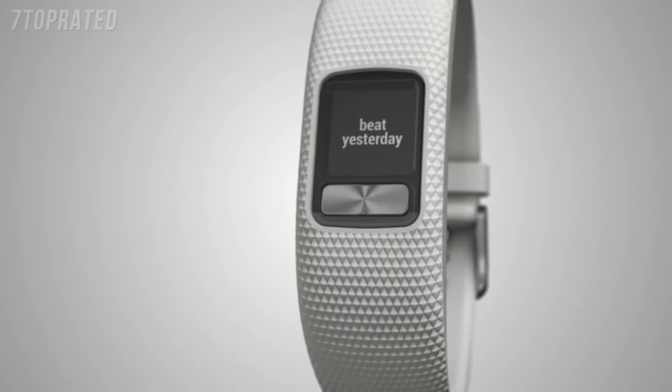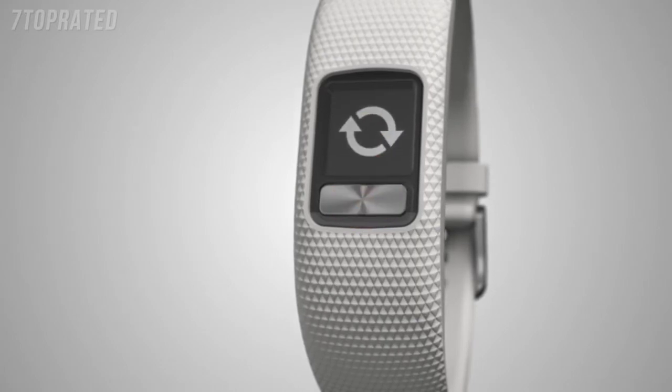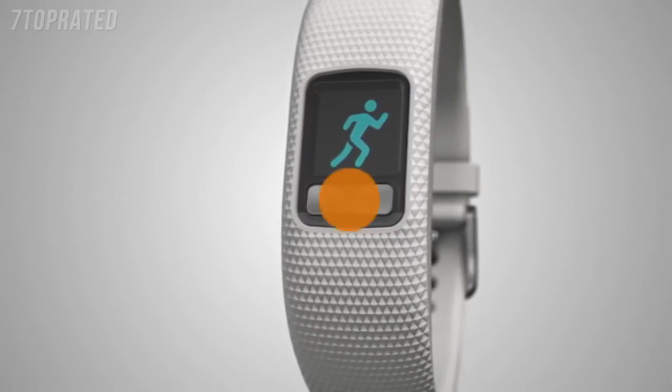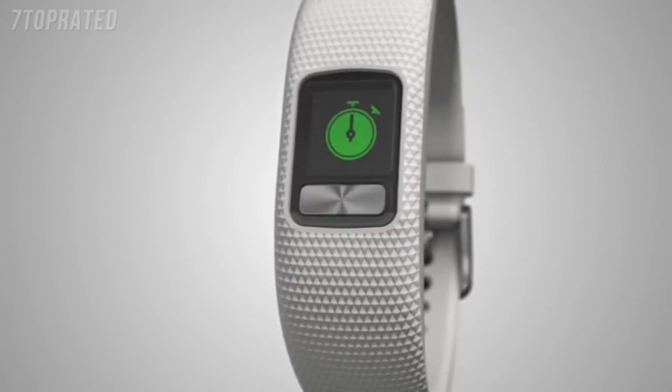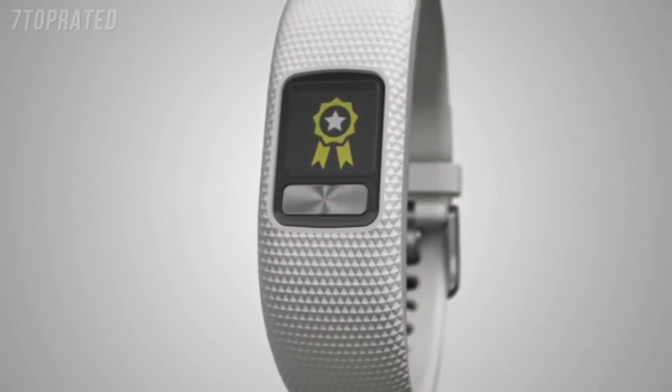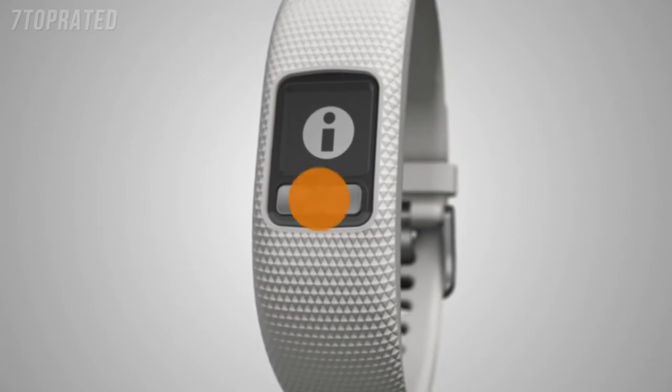Press and hold the key to bring up menu options. Here you can manually sync data to Garmin Connect, start a timed activity, set a timer, start a stopwatch, find your phone, start a toe-to-toe step challenge, and view device information.